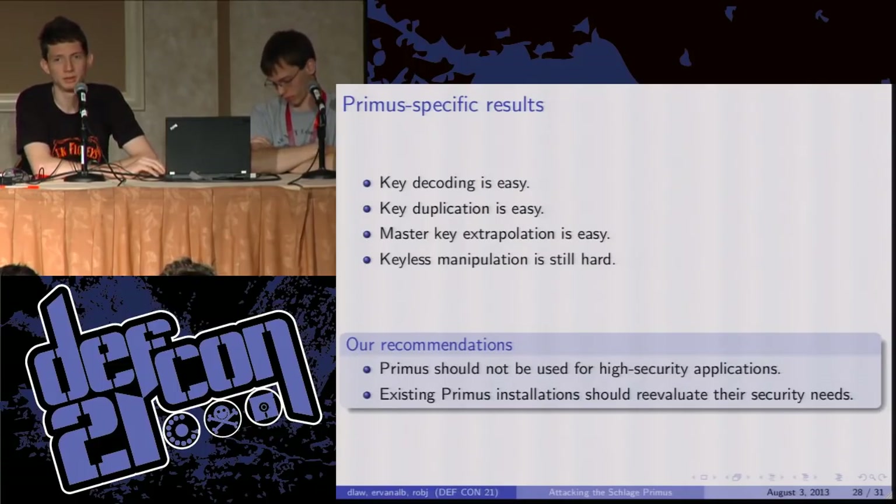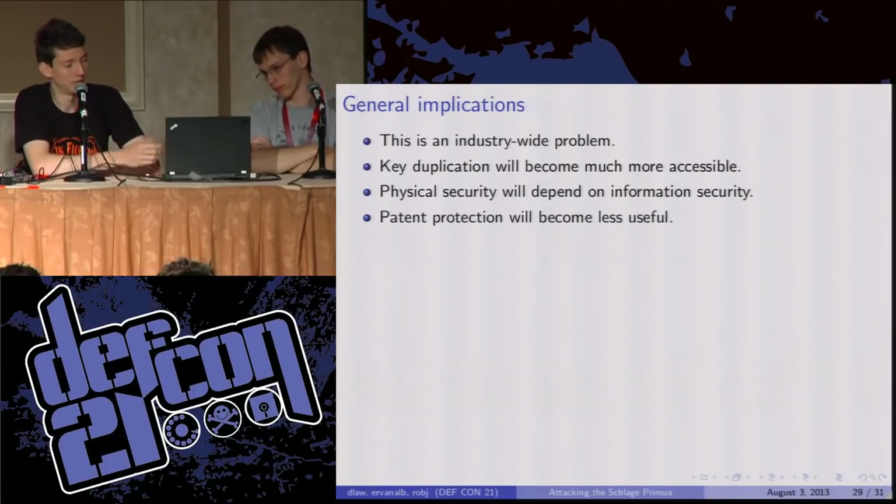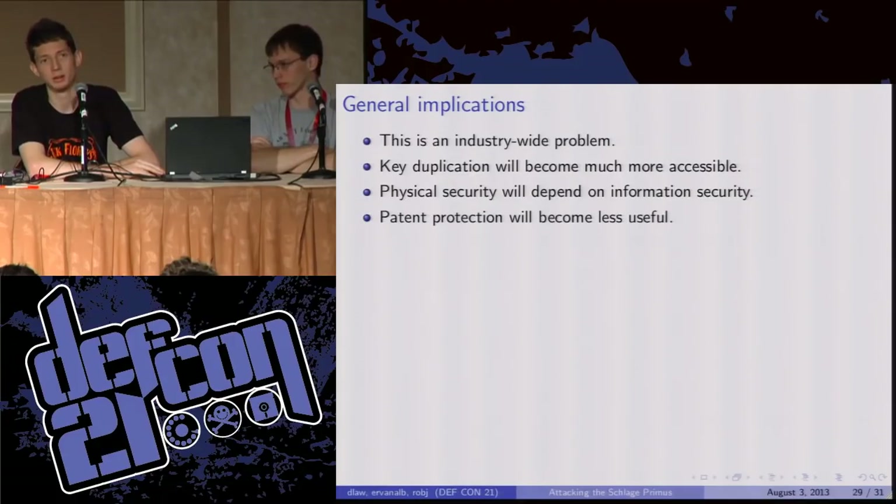The interesting thing is this methodology is not really specific to Primus locks. There's no specific weakness in the Primus that we're exploiting here. Any physical lock with a physical key can be modeled and printed. So it's an industry-wide problem that's probably going to start cropping up now because 3D printing is really just starting to have these precisions. Key duplication will be much more accessible — sort of like the scene right now for pirating movies. It takes one person to decrypt a Blu-ray or go take their camera into a theater, but as soon as they've done it the entire internet can download the movie. Now it's going to take one person to model a key and the entire world can download and print them. Physical security is going to start depending on information security.